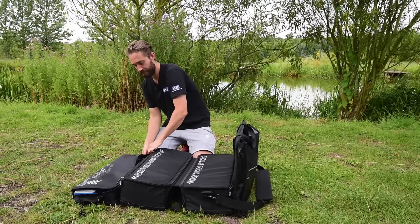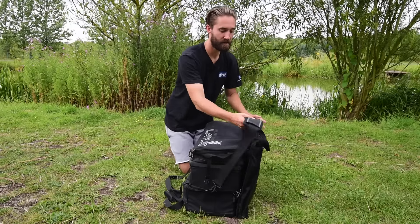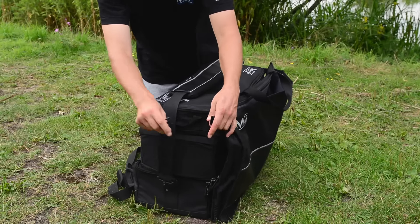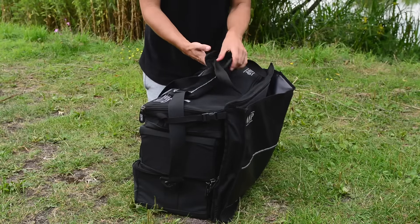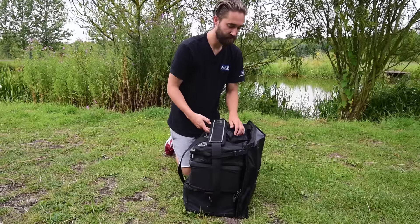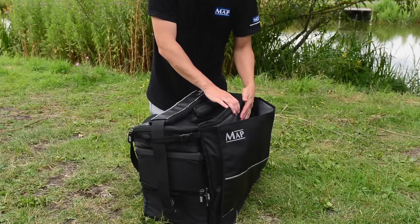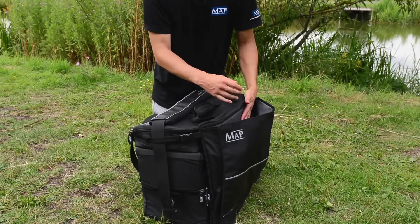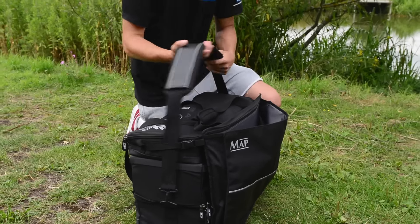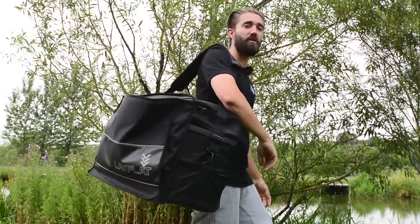To pack away, you fold it like this, bring the shoulder strap round, one clip, two clips. If you want to do the carry strap you can just pull that on top. You've also got a large compartment on the front for storing landing nets, your side tray, excess clothing, or towels. Then simply, now that it's completely supported, you can pick it up and walk away with it.